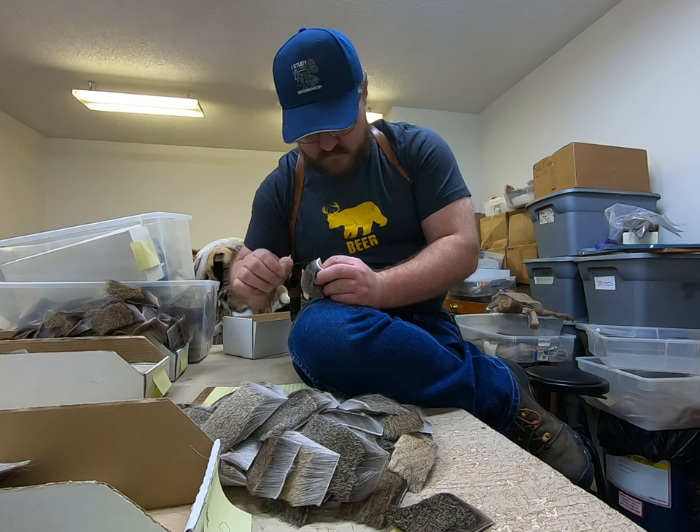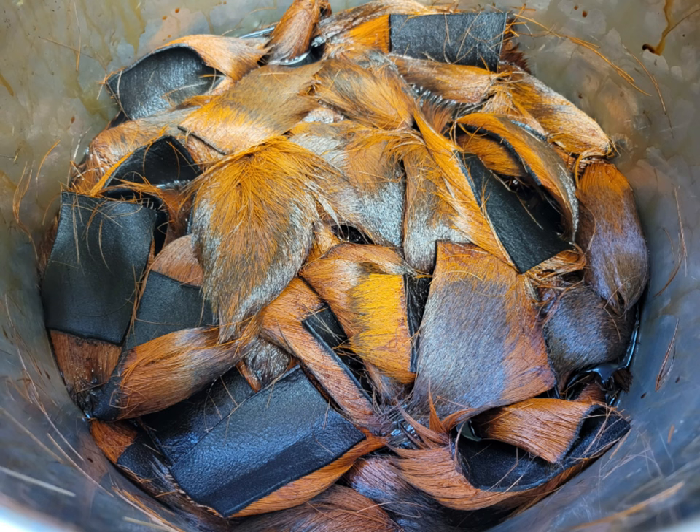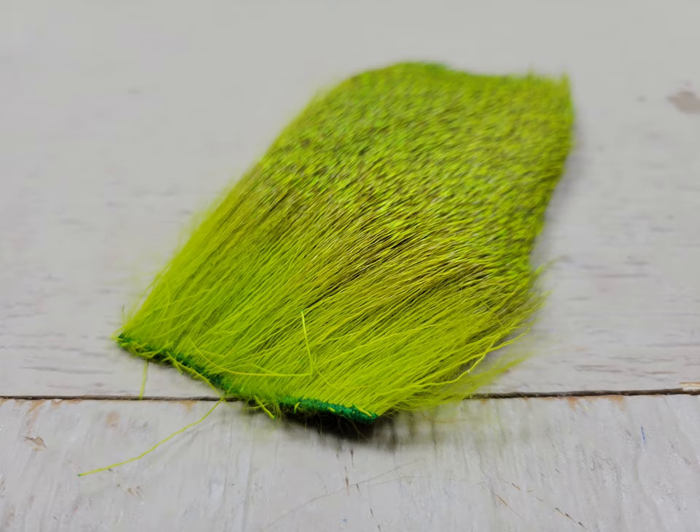Once it's done, it looks like this and then goes one place: the kitchen. The kitchen is our dye room. This is where we dye every single piece to make it a final finished product.